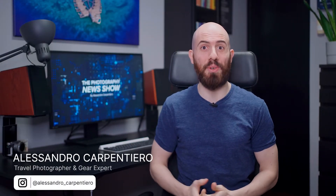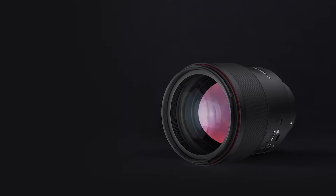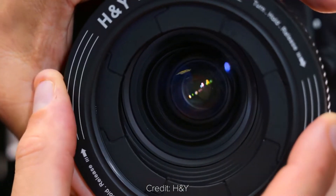Hey fellow photographers, it's Alessandro Carpentiero and I want to welcome you to the Photography News Show, where every Monday I bring you the best and latest news in the photography industry. Coming up today for episode number 38, we have the Samyang 135mm f1.8, an innovative filter system, and much more. So, let's begin!